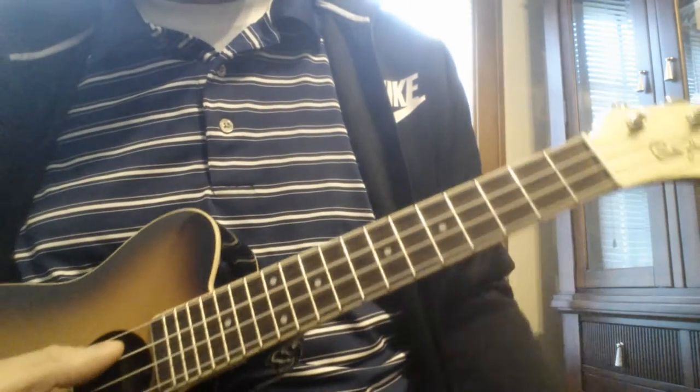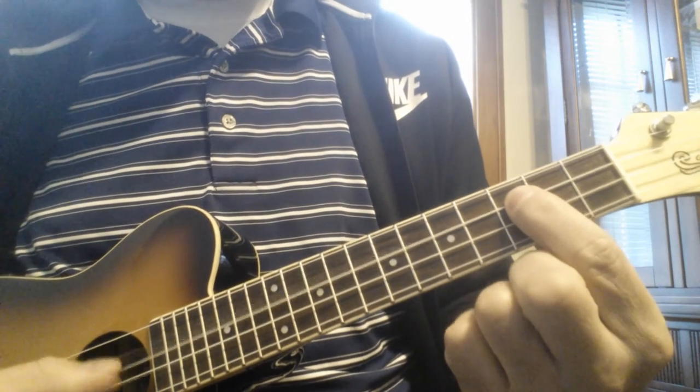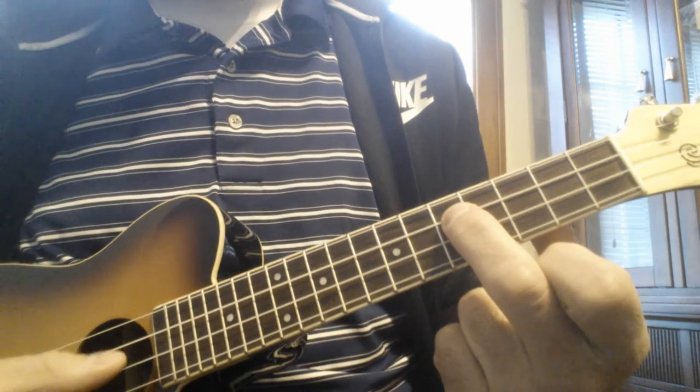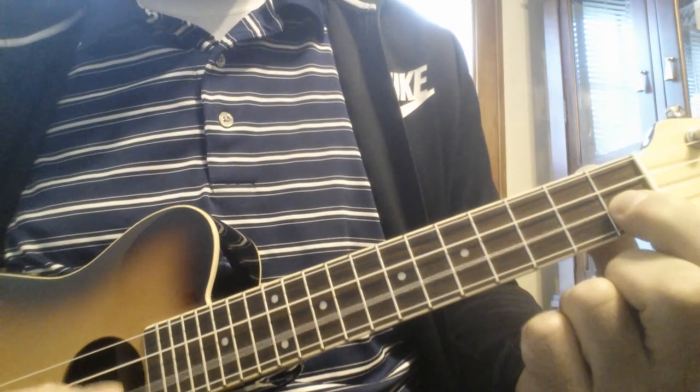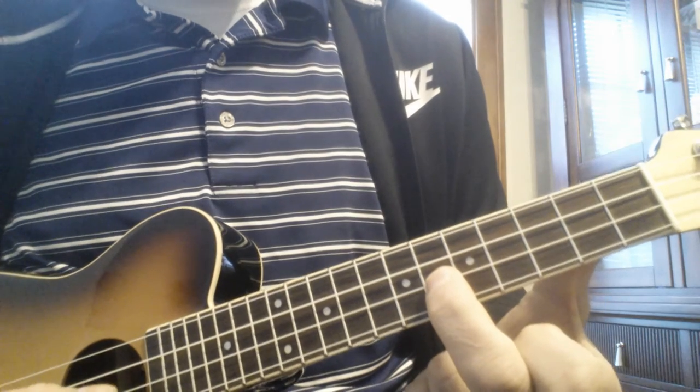Okay, so when you play on the C string, you play it open, then you play the third fret, and the fifth fret. When you're on the E string, you play it first fret, fourth, sixth.